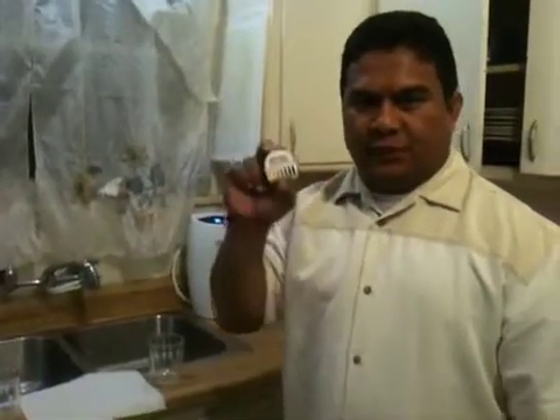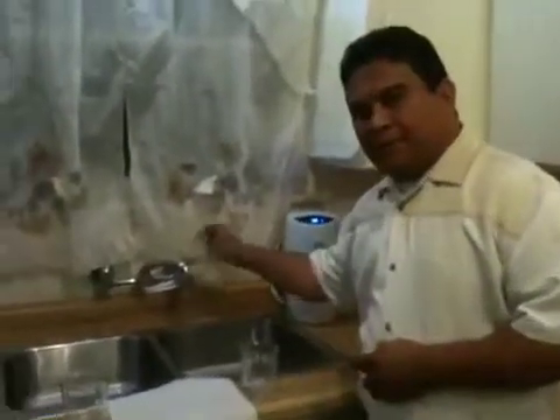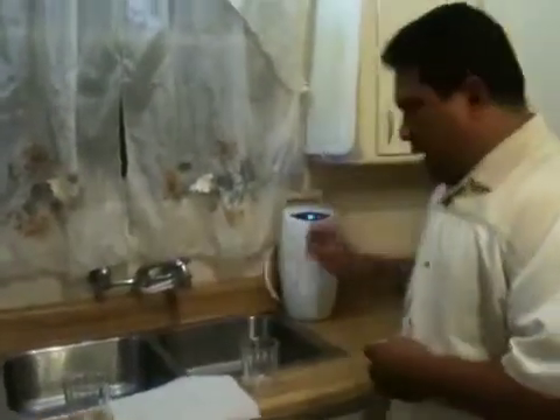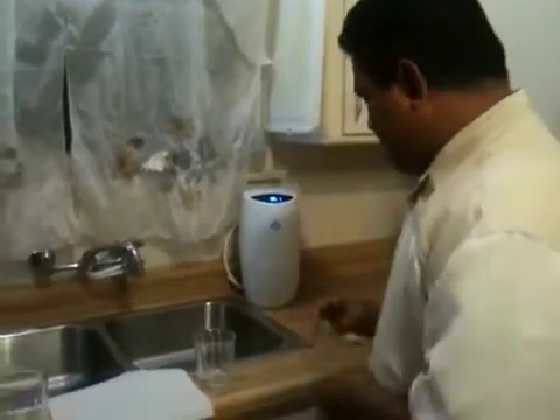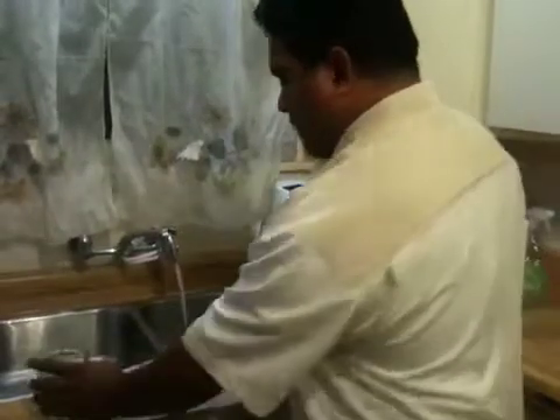I am doing a demonstration using pH paper to measure the pH of tap water and the pH of the eSpring filter or purified water system. We are going to turn on the tap water.